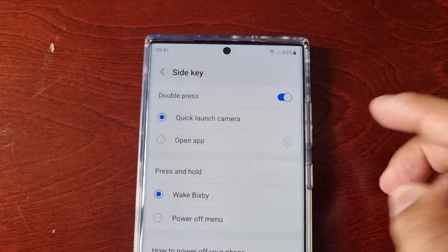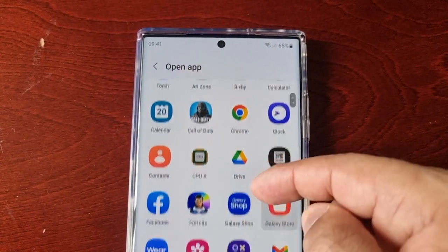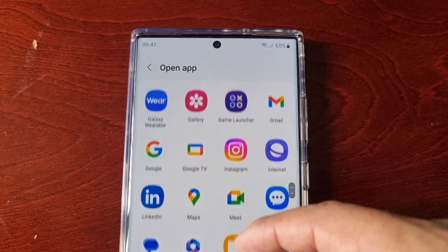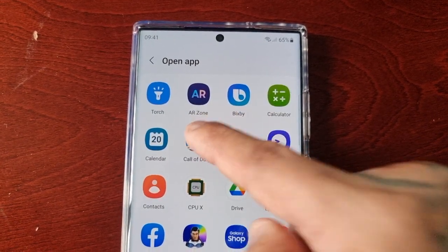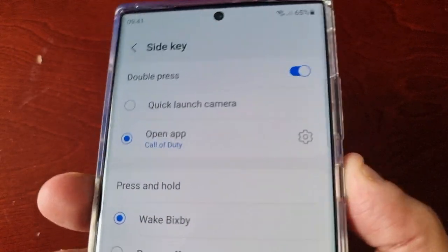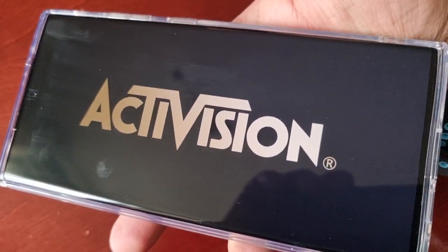Or if you want it to launch an application, just select that option. So let's say you want the side key button to launch a game — let me just add Call of Duty. You'd simply double press on it and as you can see it's now launched the Call of Duty game.